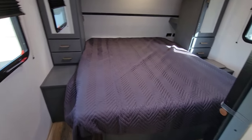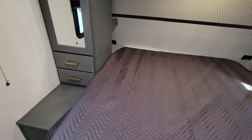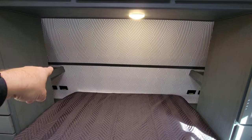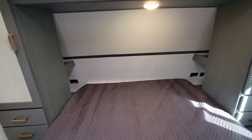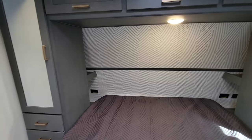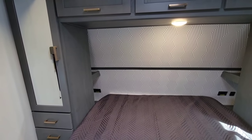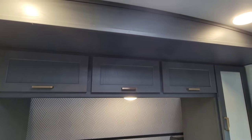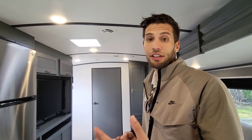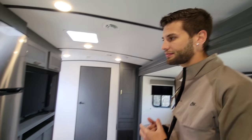Moving to the front bedroom, there's a queen-size bed — no king option due to room constraints. You get two drawers on each side, end tables with power and USB outlets plus a shelf above. That's really convenient compared to RVs that block it off as wardrobe storage you'd never reach. There's also storage up top. This is a 50-amp RV, so you can get a second air conditioning unit installed — especially valuable here in Texas during summer months when having AC in the bedroom makes a real difference.